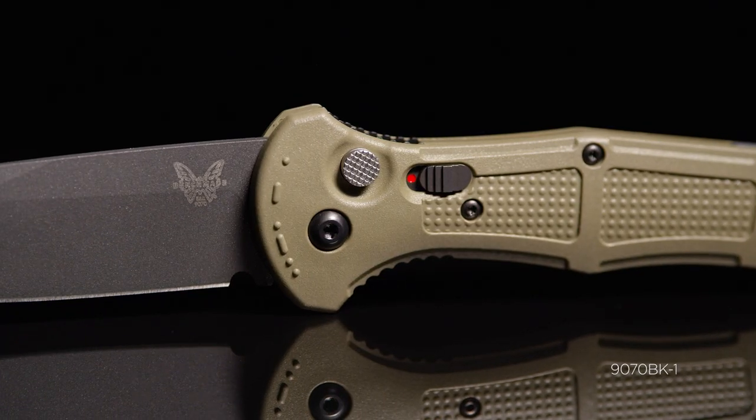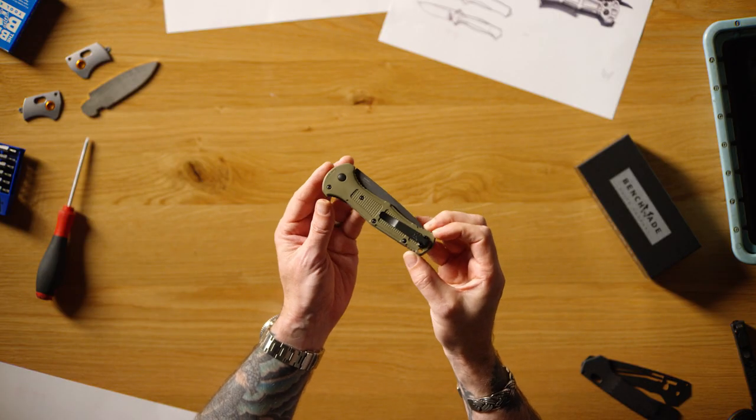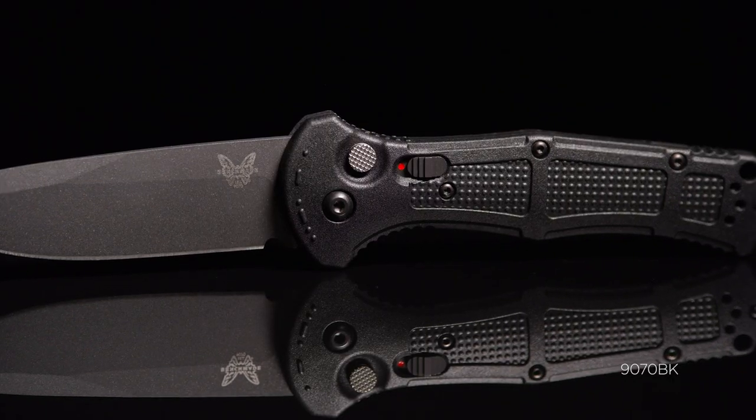The Claymore family is originally intended for law enforcement and military. The goal was to achieve a very lightweight product without compromising strength and durability.